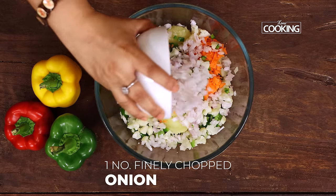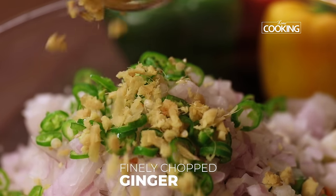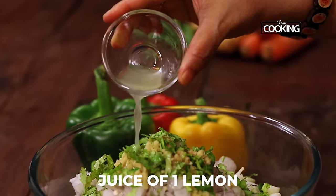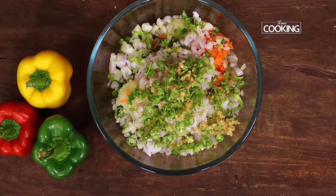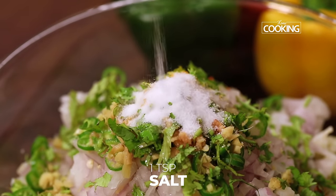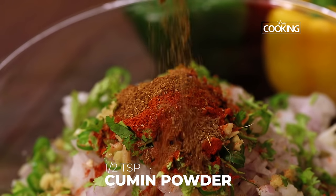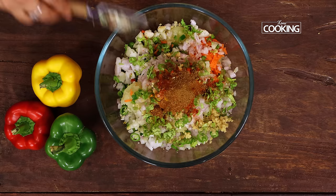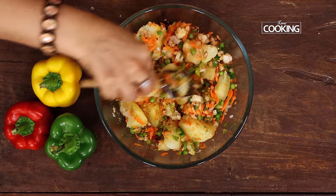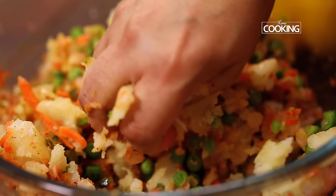Then add 1 large onion finely chopped, 2 green chillies finely chopped, a piece of ginger finely chopped, a few coriander leaves finely chopped, and the juice of 1 lemon. Now I am going to add all the spice powders: 1/4 teaspoon of turmeric powder, 1 teaspoon salt, 1 teaspoon red chilli powder, 1/2 teaspoon garam masala powder, 1/2 teaspoon cumin powder. Mix everything together — the best way to mix it is using your hands.